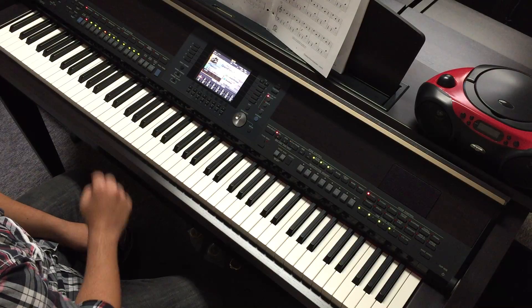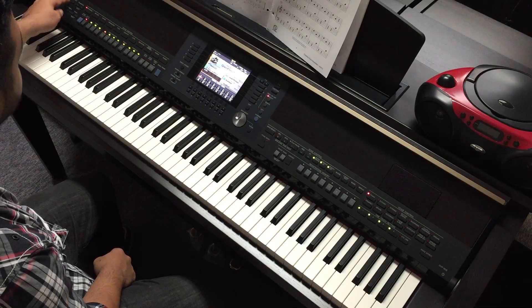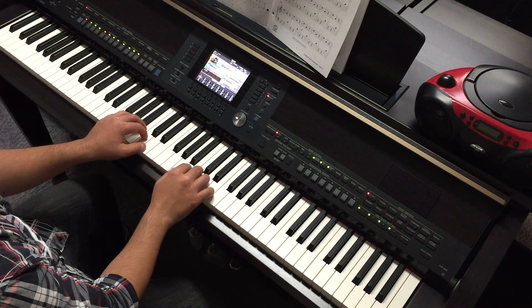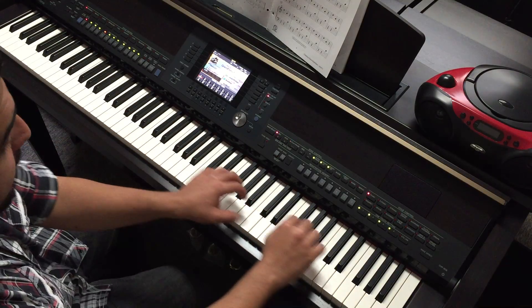This is Carol of the Bells, part 1. We're taking it at a slower tempo, metronome set at 120. You are set to play here, but it's indicated that you play two octaves higher, so that's 1, and this is 2.